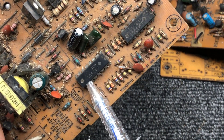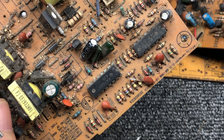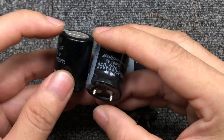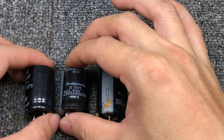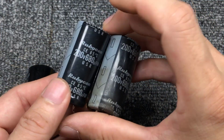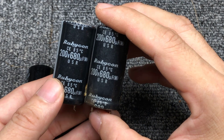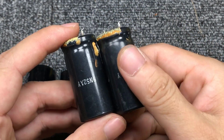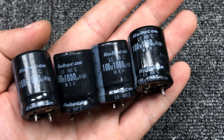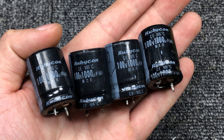They are interchangeable. You can use high voltage input capacitors from an old computer power supply, but it is best to use a capacitor of 680 µF or higher. For the output, we will use 4 capacitors, 100 volt, 1000 µF capacity.